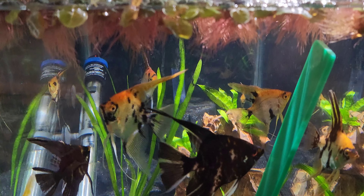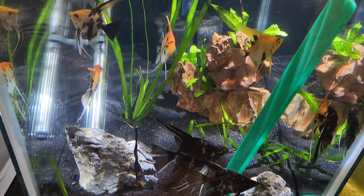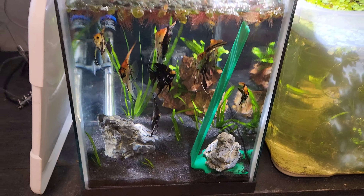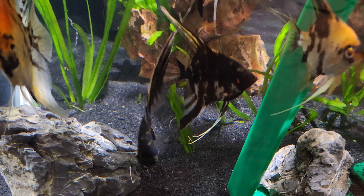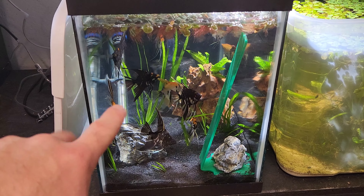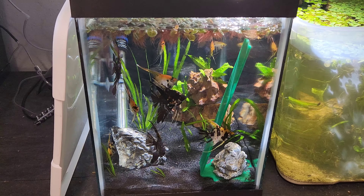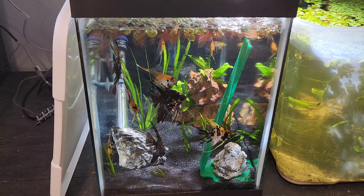I think it'll be really beneficial — I know people have already kind of asked about it. These guys were really stressed out at first when I put them in here. I didn't have any decorations or anything in here — it was just black sand and a black background. So I put a little bit of Jungle Vallisneria in the sand and a rock from an old scape with some java fern growing off of it, and they perked right up. One of these black marbles is already pecking at the slate we have in here. It'll be interesting to see if the black marbles stay together or the gold marbles stay together or if there's a mix.